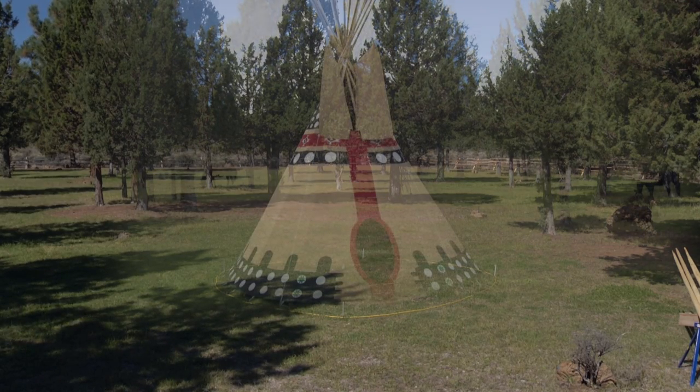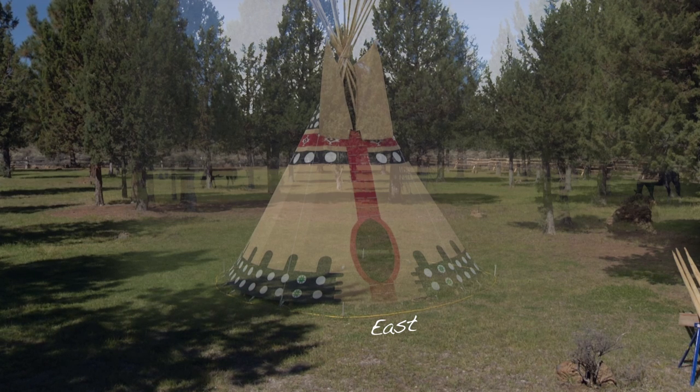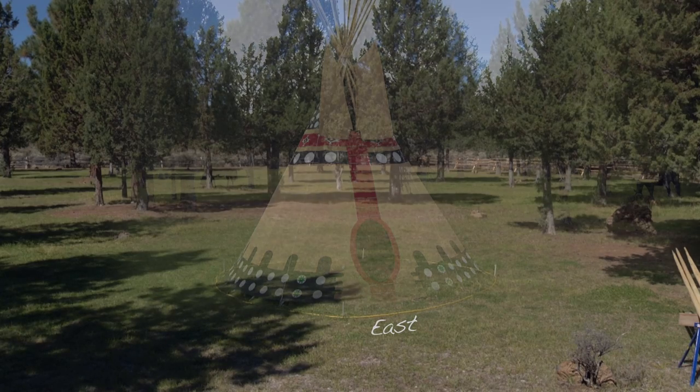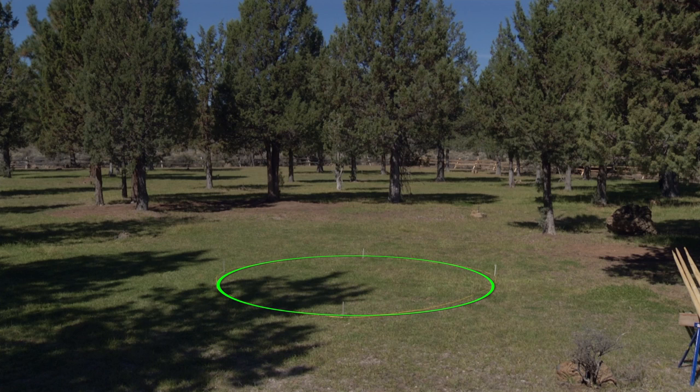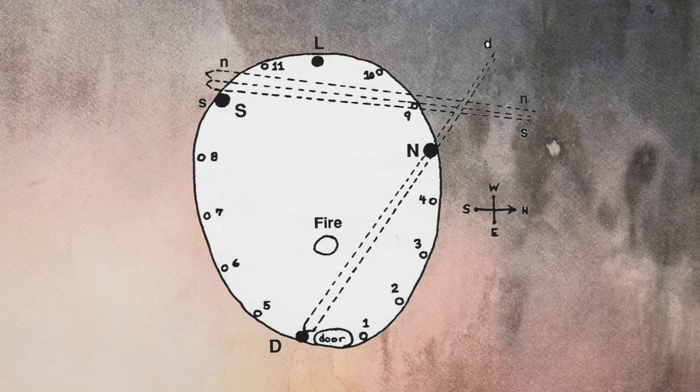Now you need to imagine exactly where you want to put your teepee. The door should always face east. It's helpful to run a line and stakes around the perimeter so you know your location as you set up your tripod. The green ring shows you exactly where we plan to set up the teepee. Now look at the ground plan and you will notice the three tripod poles: the door pole, the south pole, and the north pole. Look at their positions on the ground plan diagram.